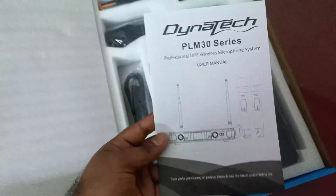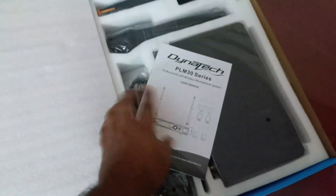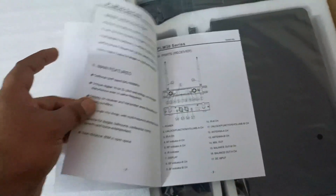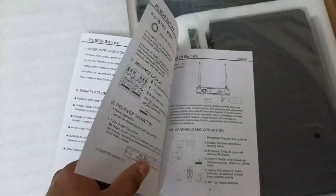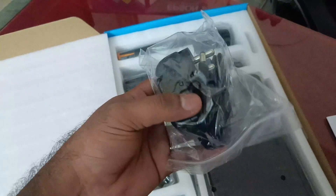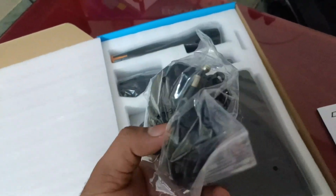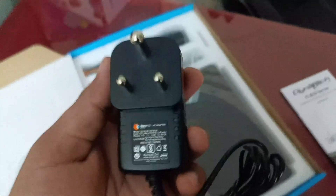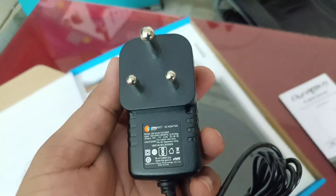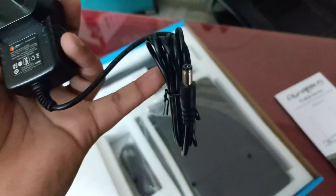Once opened, there is a user manual inside with information. Next, there is a power adapter in the box — 14 watt output. Also included is a pin and adapter.